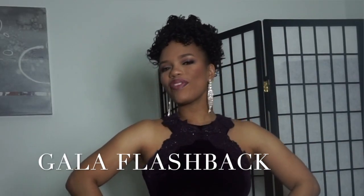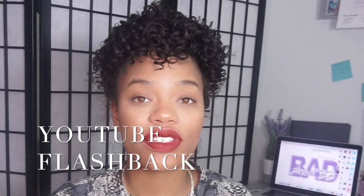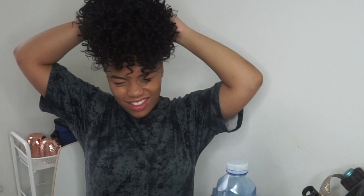I've already worn her at a formal gathering and she just fit the occasion. Anybody who just needs an instant formal updo, this is it.